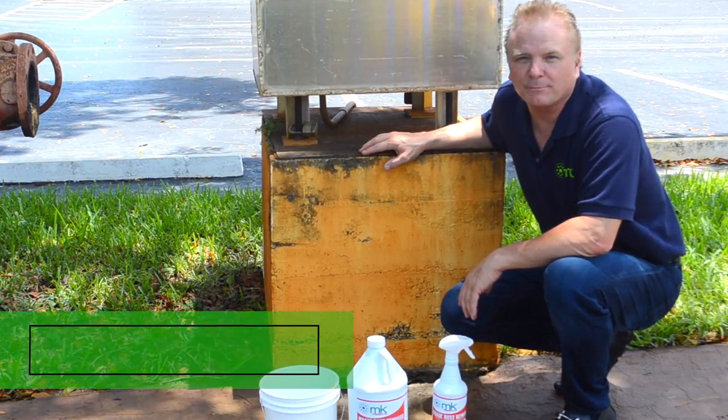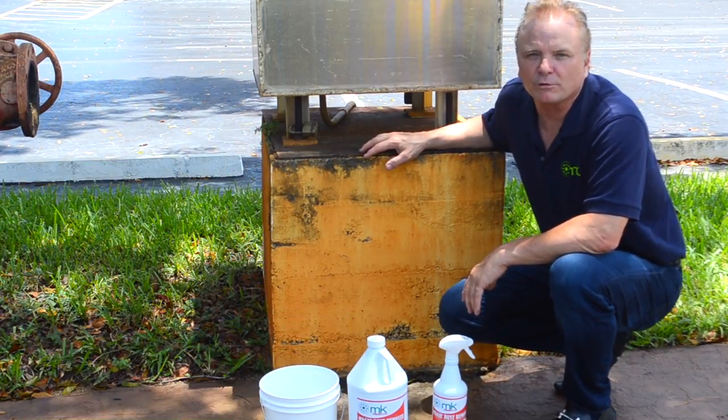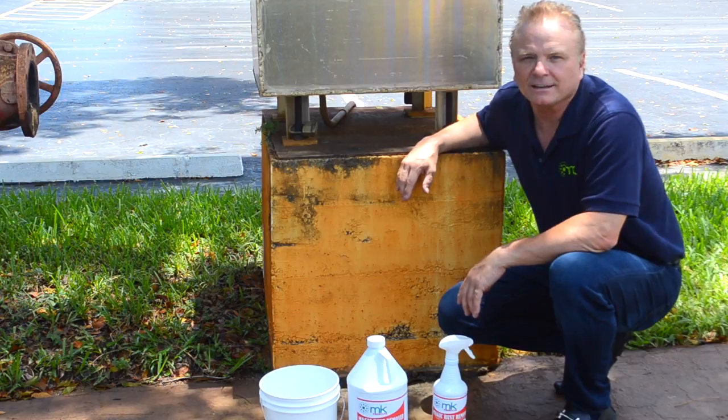Hello, my name is Kevin from MK Products. Today I'm going to demonstrate how to use our MK Magic Rust Remover. MK Magic Rust Remover quickly removes rust from most solid surfaces such as concrete, stucco, plastic, wood, and painted surfaces.